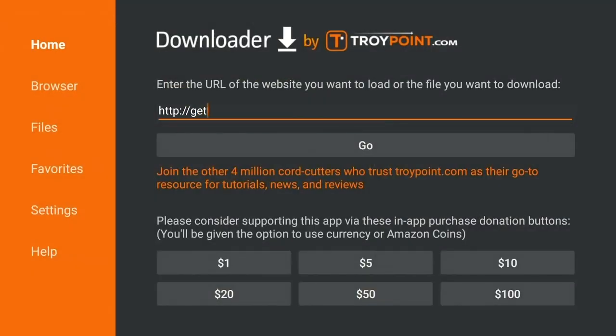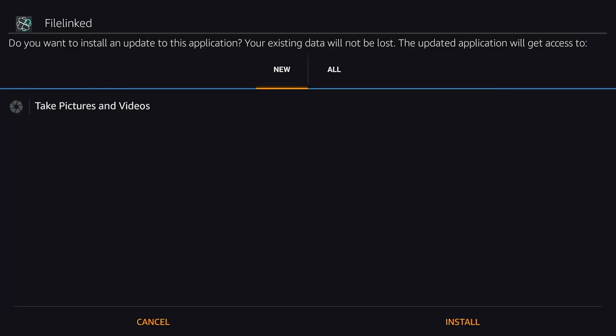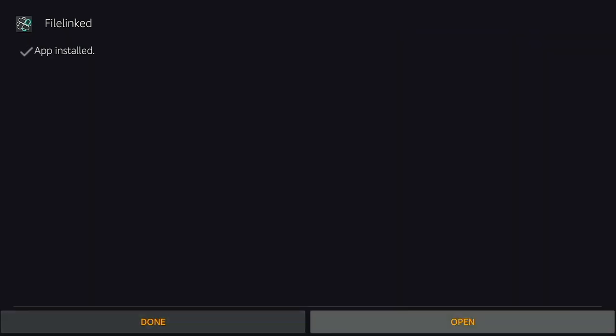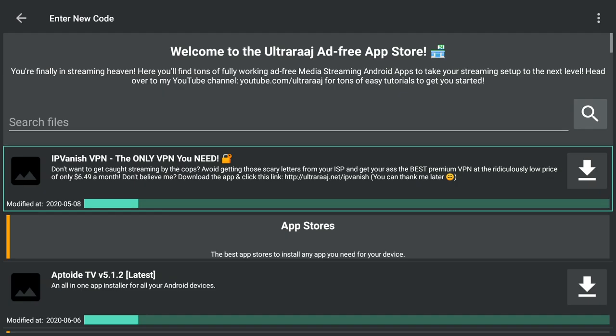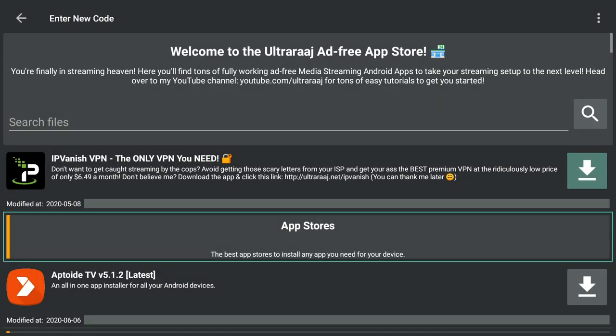Once that's done, open the Downloader app and type in the following URL: get.filelinked.com. Hit Go and it will start downloading the app. Once it's finished downloading, a dialog box will pop up — press Open. Once you've opened the File Linked app, the code you need to type in is 53053526. Smash Continue, press Dismiss on the dialog box that appears, and scroll down to where it says Dang Bay Assistant and click the download button on the far right.